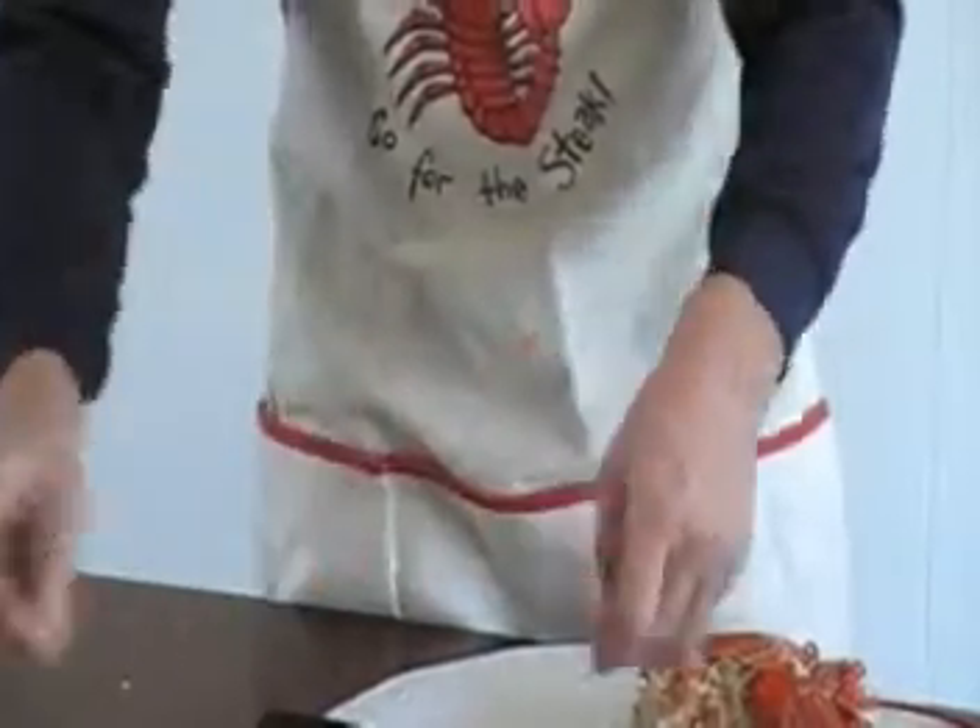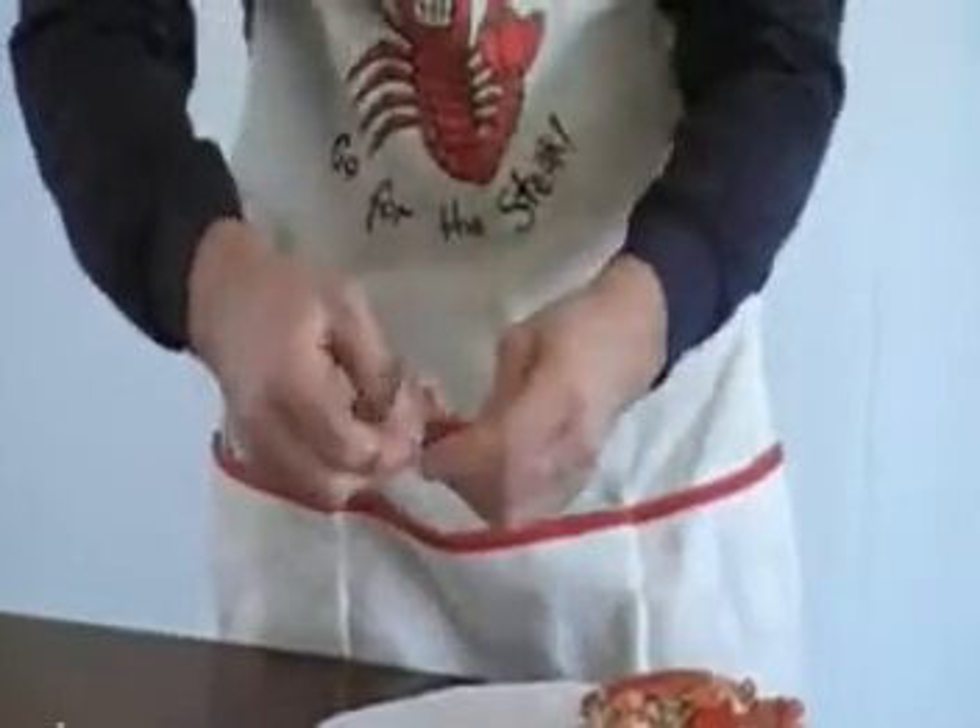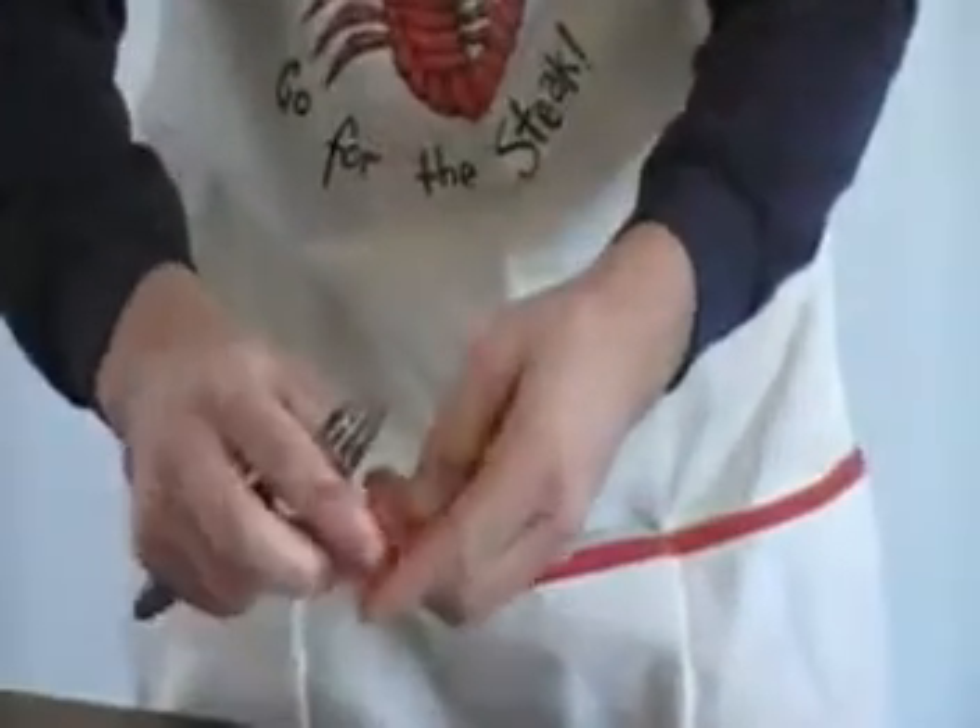Rip apart — meat. Same thing, already ripped, open up, piece of meat.